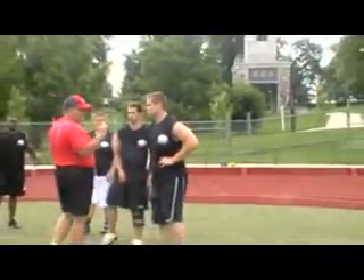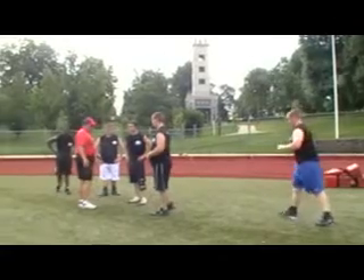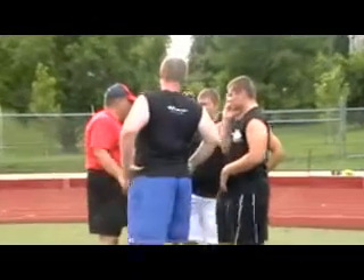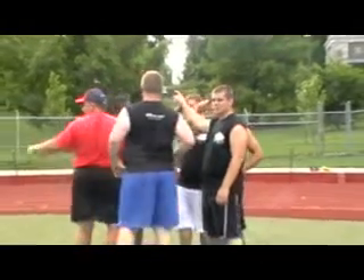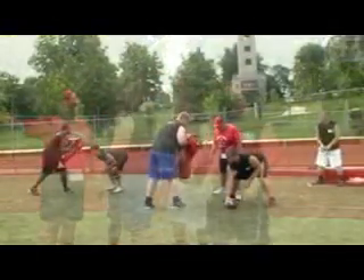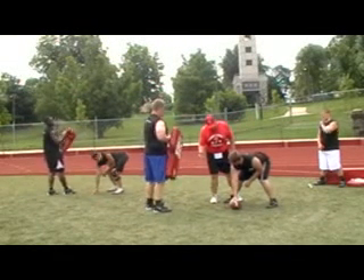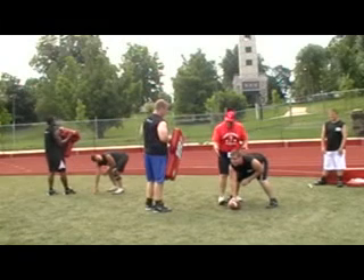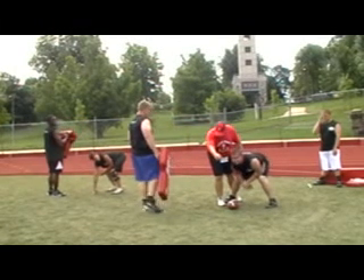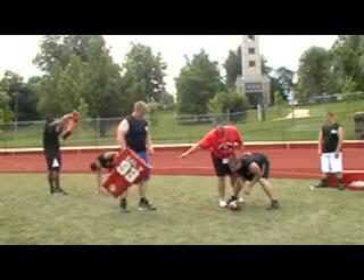My guys know what I mean. Relax. You don't need to look there — you know where you're going. You're talking to this guy, telling this guy you're going to kick his butt. I'm coming at you. This guy thinks you are, and he may hesitate. And then all of a sudden you're climbing him.